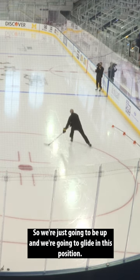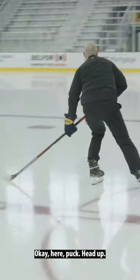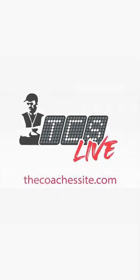We're just gonna be up and we're gonna glide in this position. Puck, head up. Glide. Glide.